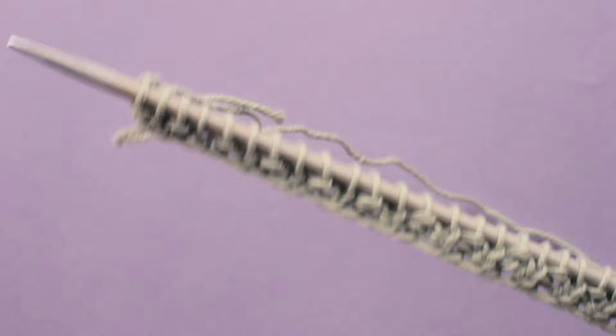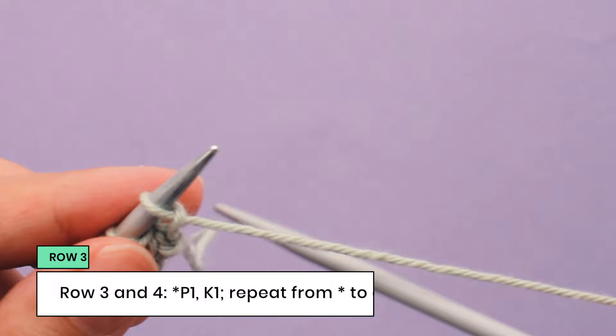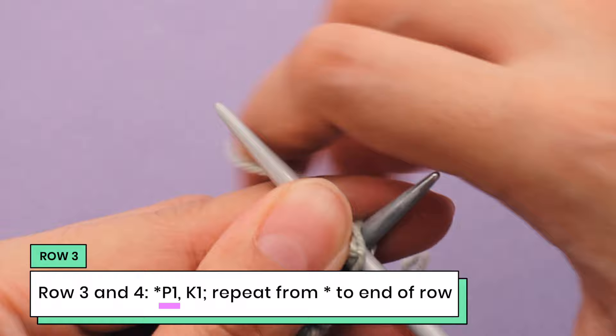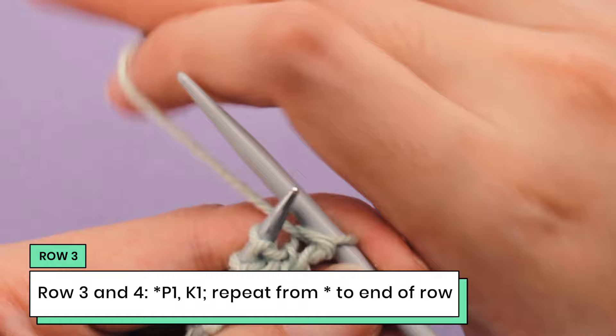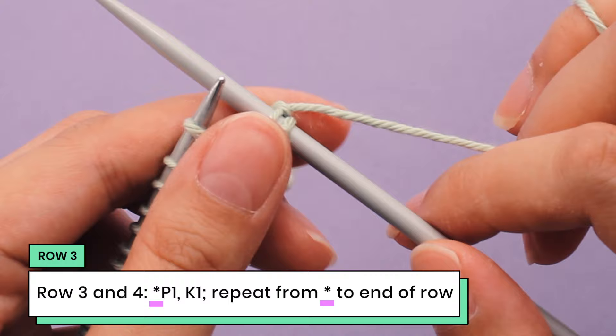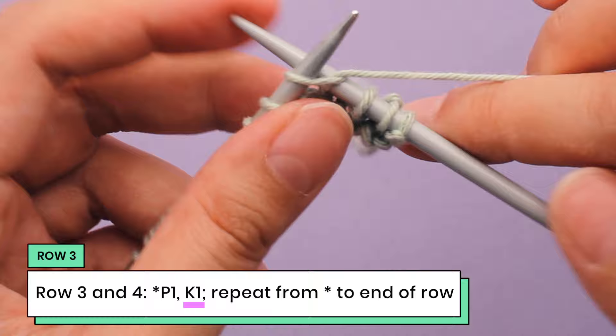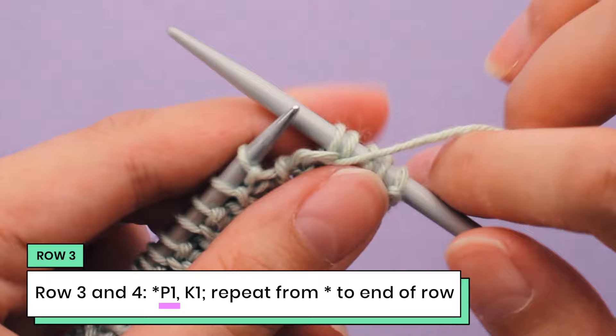Now I'm going to turn my needle over and work row three. Row three is the opposite of row two — we're going to start by purling one and knitting one. So I'm going to bring my needle in, have my yarn up front, and purl into that first stitch. To tighten that purl, I'll bring the yarn to the back and give it a tug. The next stitch is a knit one. And that is the repeat for row three — purl one and knit one, purl one, knit one.